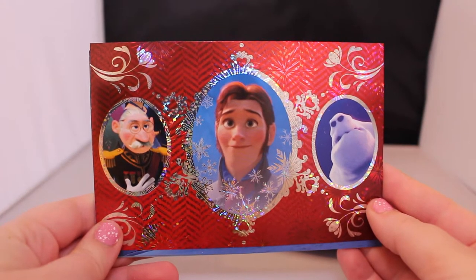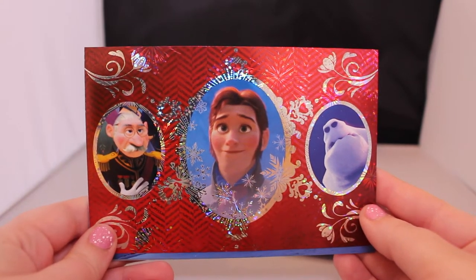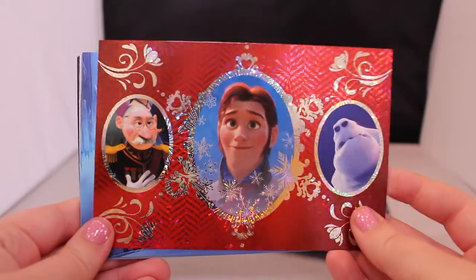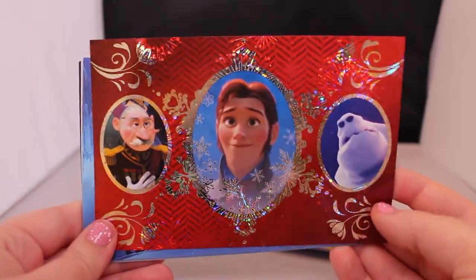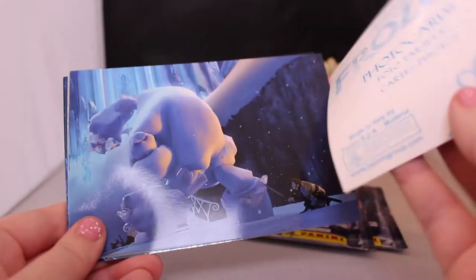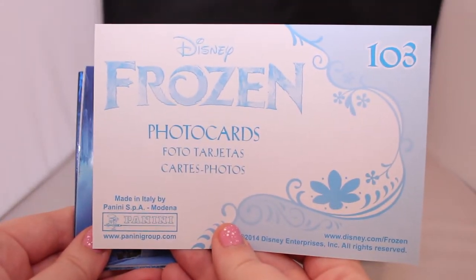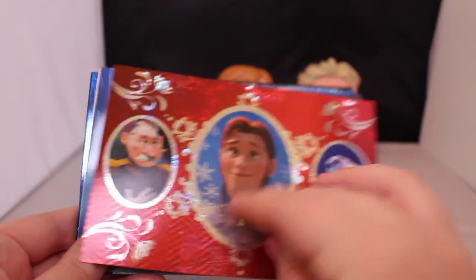Here is the first package we got — the first card is basically all the villains from the movie. It's really shiny and holographic on different parts, and I like how it's red. On the back it just has what number it is and says Disney Frozen photo cards, so that's number one.